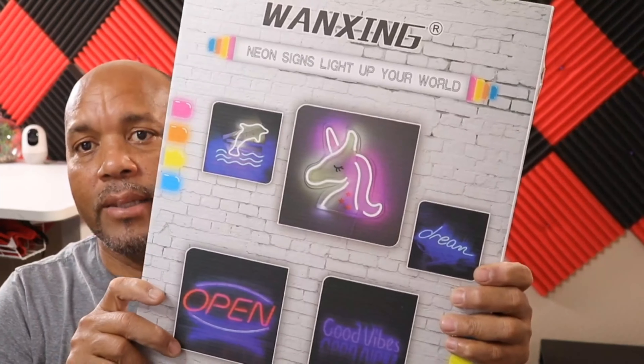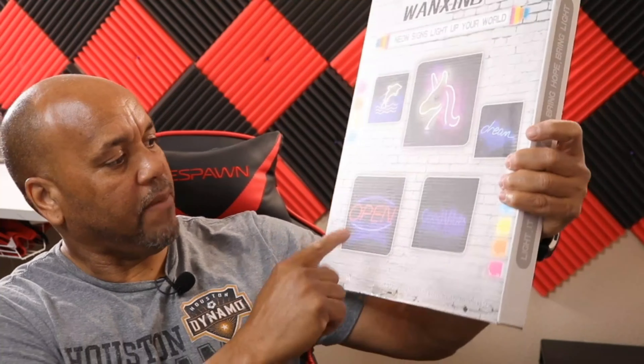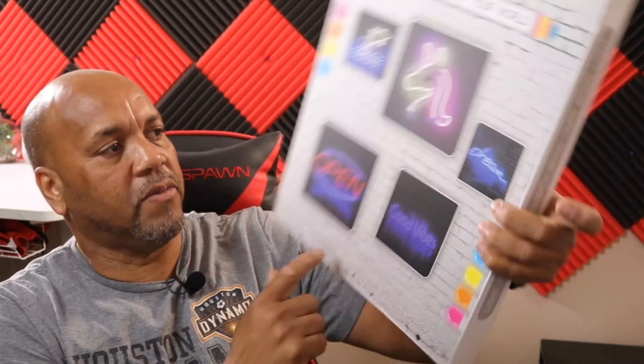We have an unboxing — I'm not too sure what it is, I think it's some lights, it's a neon sign light. Oh yeah, go guys, neon sign light — light up the world! I think this is the one we got: 'Good Vibes.' I hope so, and the plan is to put it right behind me somewhere.